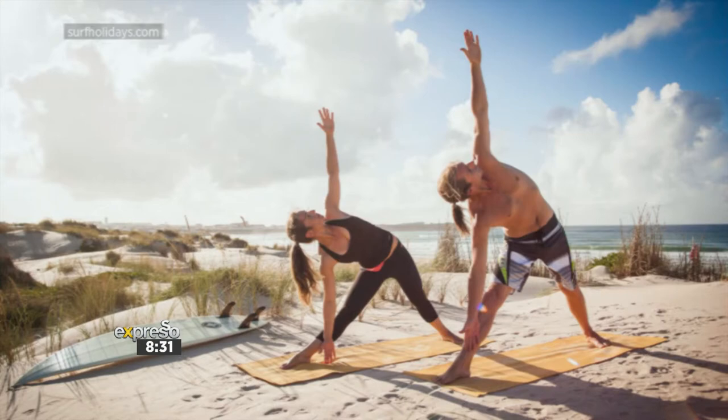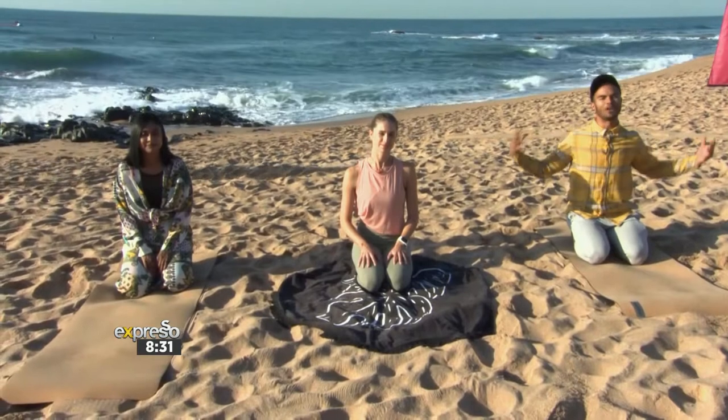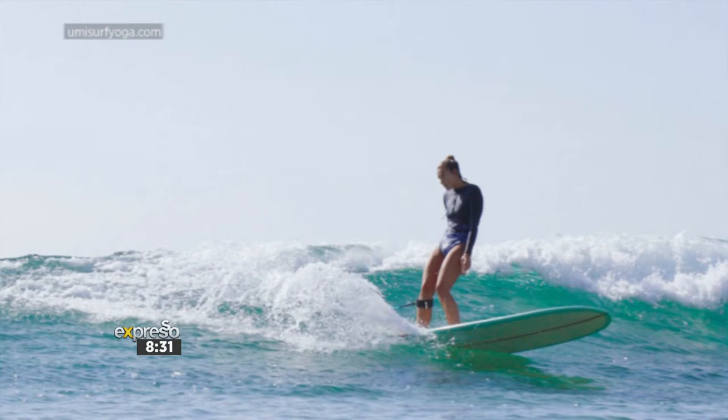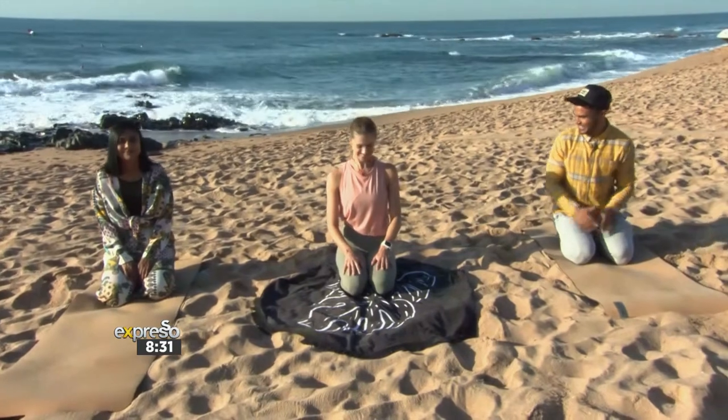We've got the beautiful Louise Fani Kek here — she's a yoga instructor and she's going to be taking us through a beautiful flow just to open up the body. Any surfer out there that also wants to get their body more calibrated, you definitely want to get involved in this. I'm going to let the professional take it away, so Louise, let's do it — what do you got for us?